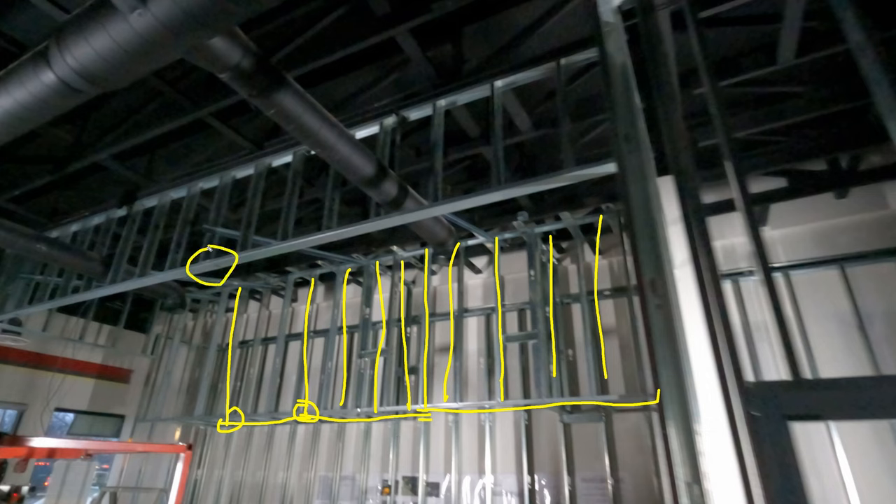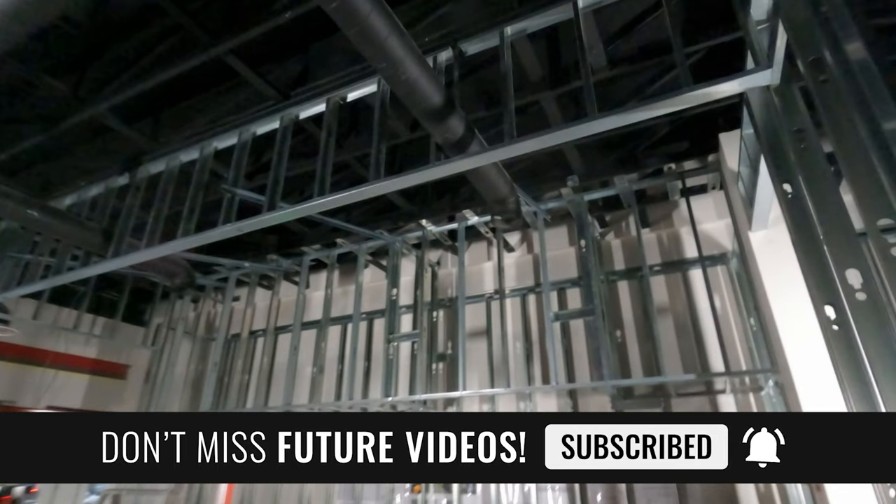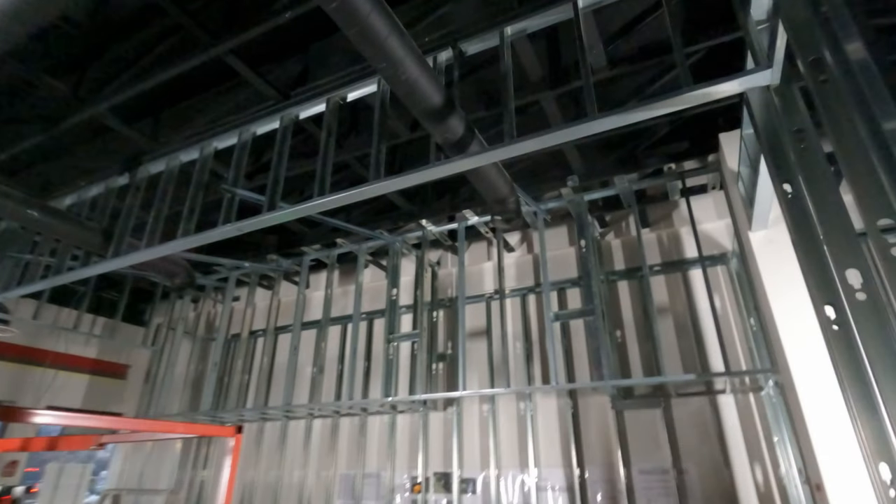When joining track sections, clamp the very corner of the track on both sides and put a screw in. Watch the joints carefully — check them with a laser on either side to make sure they're perfectly straight. Once you start putting screws in it won't move, so get it right first. Beware of joints: check them with the laser before driving screws. Always follow your 16-inch layout as you go.